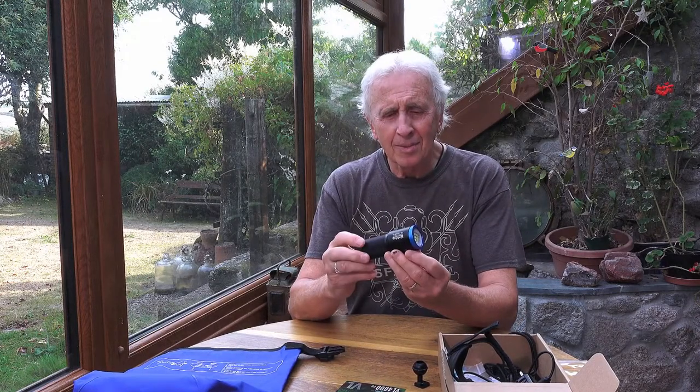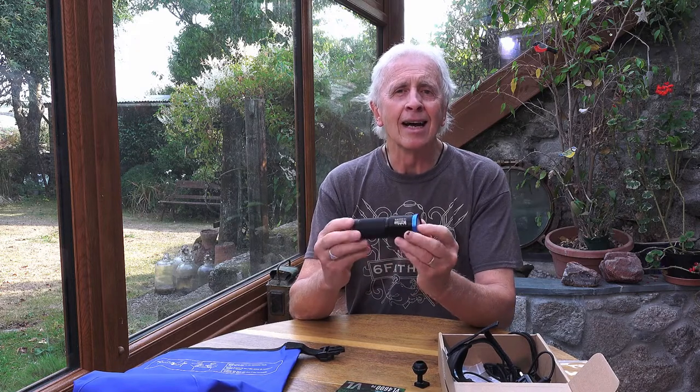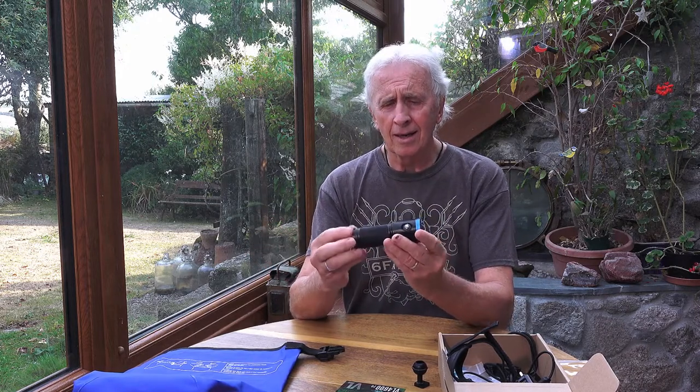I had a really nice dive this morning on a new little bit of wreckage I'd come across. It's very small but very shallow, so plenty of time on it and lots of life — just perfect. I used the Big Blue VL4600 PB video light to take a few shots. It's super light, really, especially for its size and the amount of power.